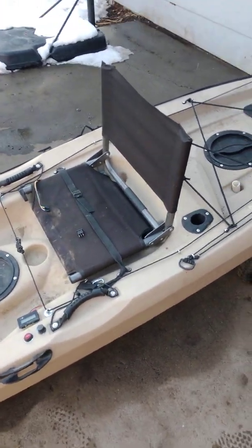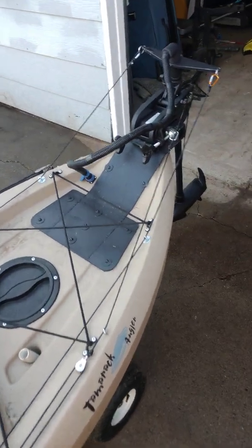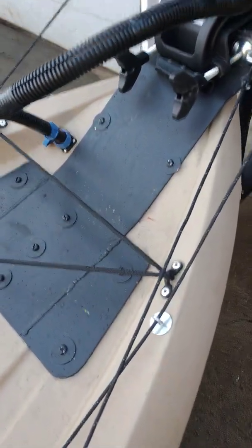Figured I'd give a little bit more detailed video of the Lifetime Tamarack with trolling motor. Here's my mount — it's probably a little overkill,